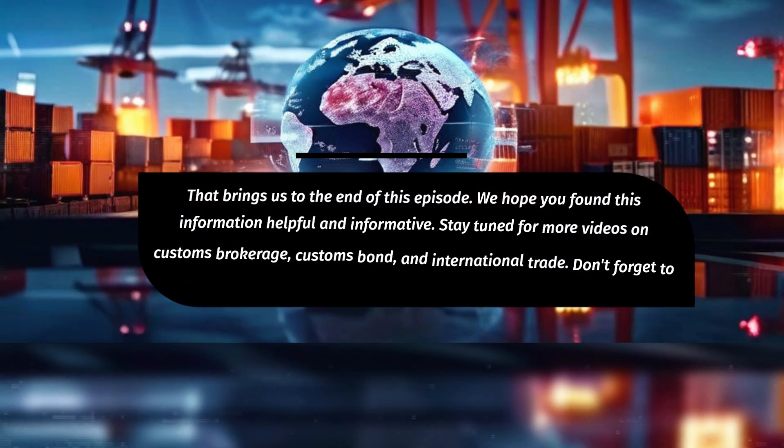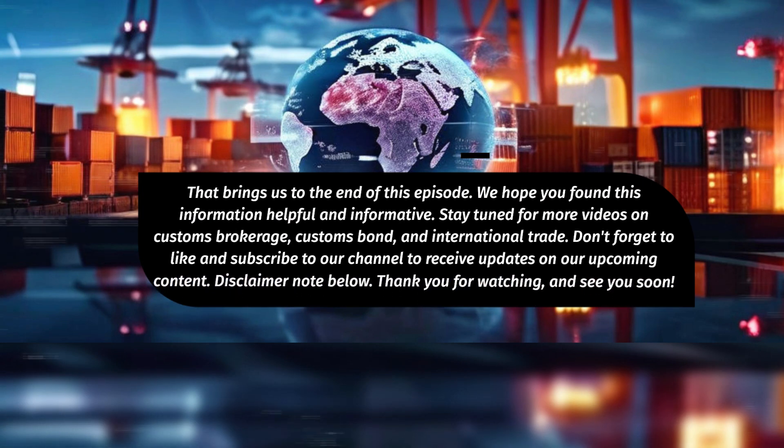That brings us to the end of this episode. We hope you found this information helpful and informative. Stay tuned for more videos on Customs Brokerage, Customs Bond, and International Trade. Don't forget to like and subscribe to our channel to receive updates on our upcoming content. Disclaimer note below. Thank you for watching and see you soon.